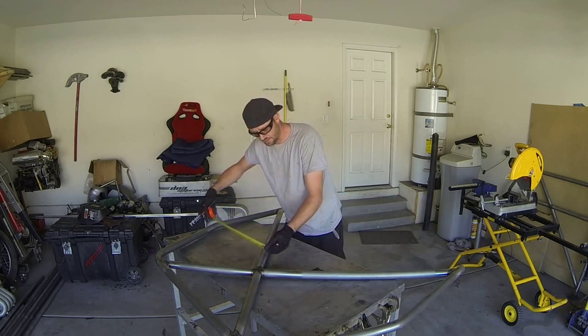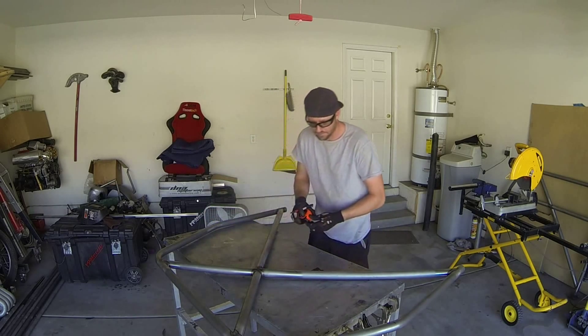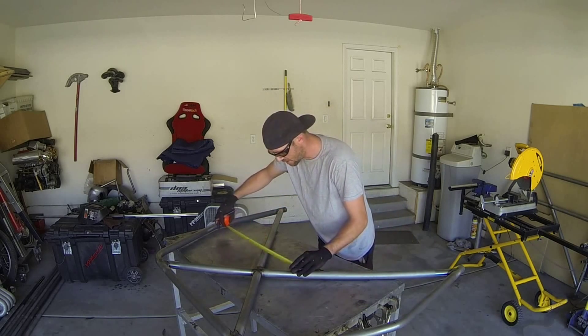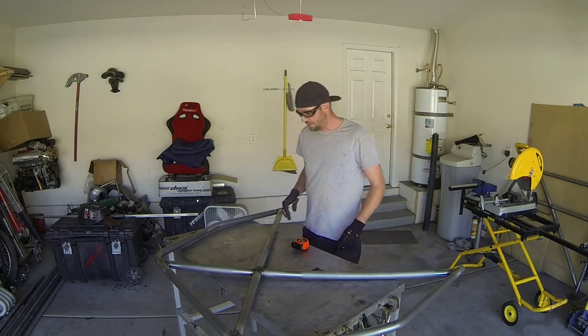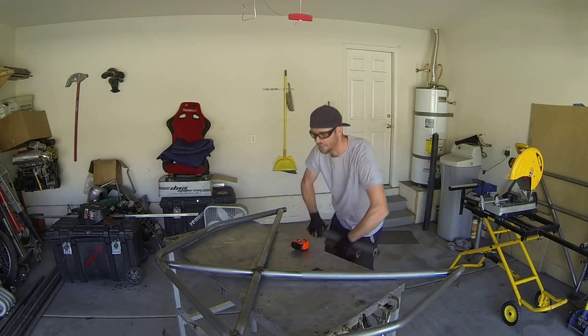Taking our measurements — this is eyeballed — looks like I've got about 21 inches on one side, and of course the other side should be 21 as well. The center section is about 10 inches. I've already cleaned up the tubes at the mounting points and cut the tubes to length.